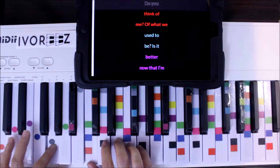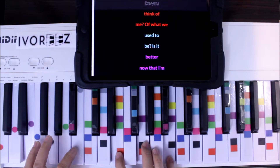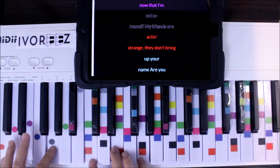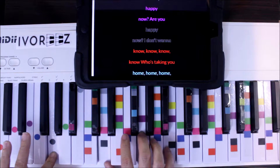Do you think of me? Of what he used to be? Is it better now that I'm not around? My friends are acting strange. They don't bring up your name. Are you happy now? Are you happy now?